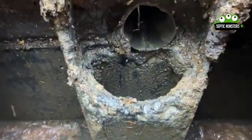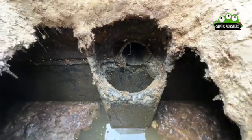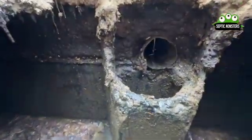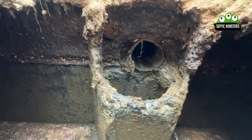This is an extremely important thing to be aware of every time you're getting your septic tank pumped out, because if you don't get that fixed and you don't realize it has rotted off, that can cause a lot of issues.